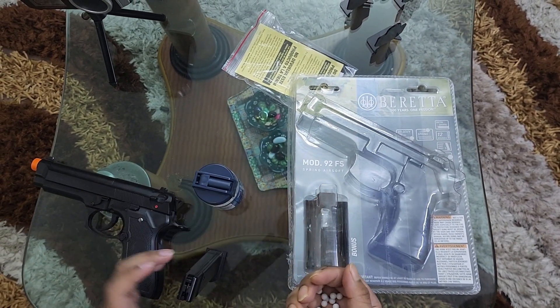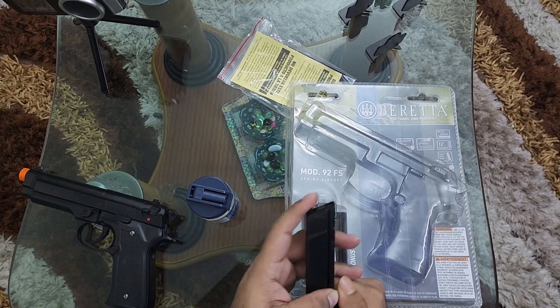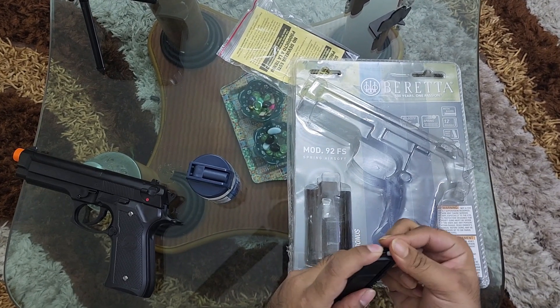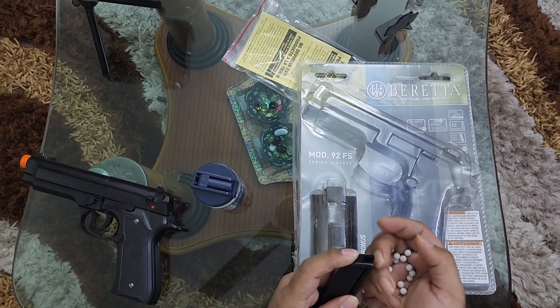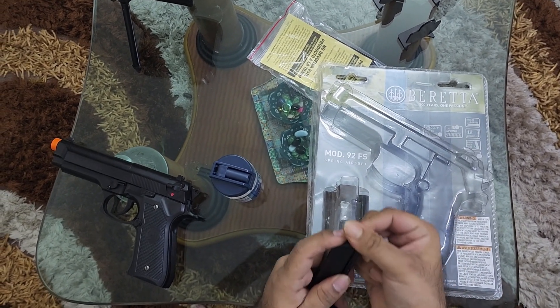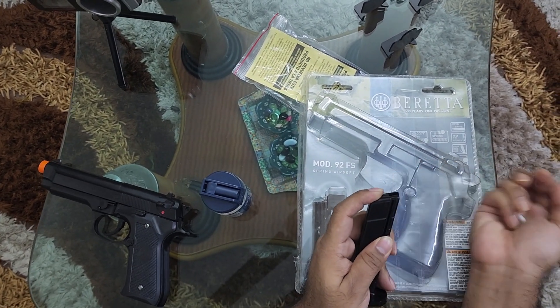Coming to our airsoft video, the durability of this springer is good. It can use 0.1 gram BBs — you can reuse them. Our recommendation would be to use proper BBs.